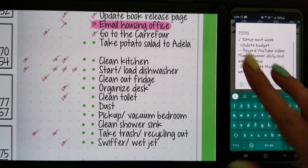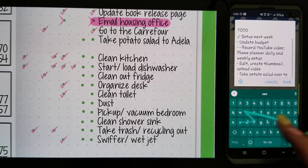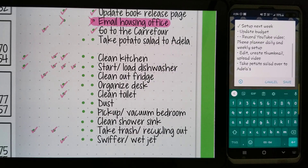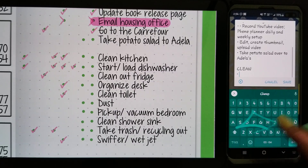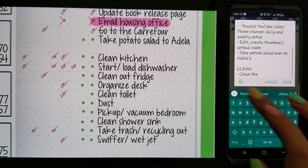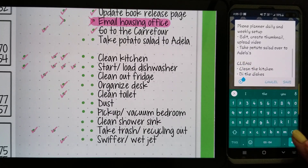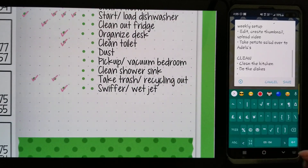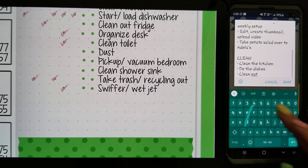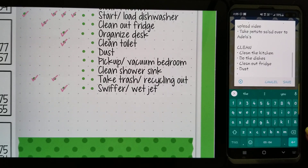I'm making a potato salad and I'm taking some over to my friend because she loves it. My husband's not a huge fan so I'll make her some too. To be honest, I don't think I'm gonna get any of this cleaning done just because I'm feeling a bit lazy. So let's add in: clean the kitchen, there we go, do the dishes, clean out the fridge, dust — I really don't like dusting, it's super easy but I just really don't like it.